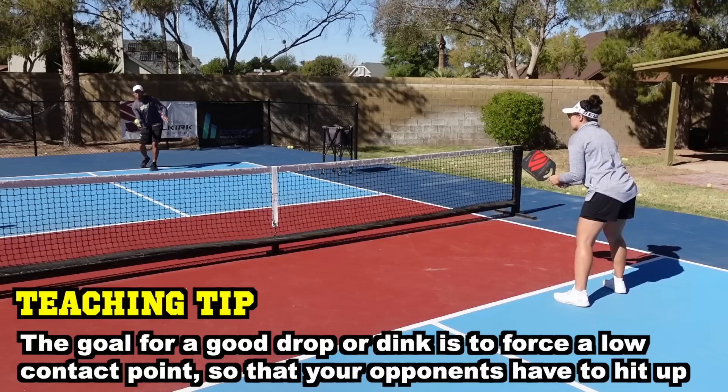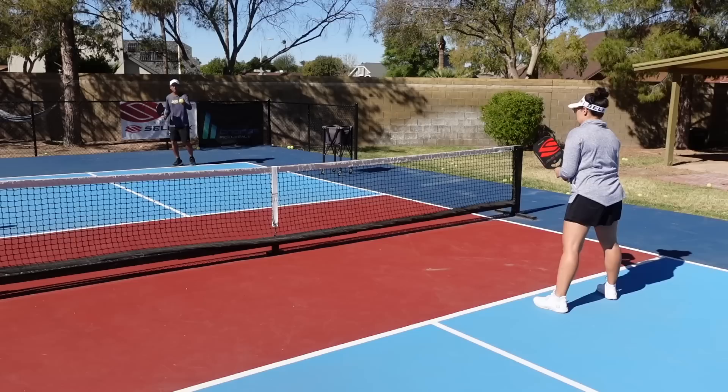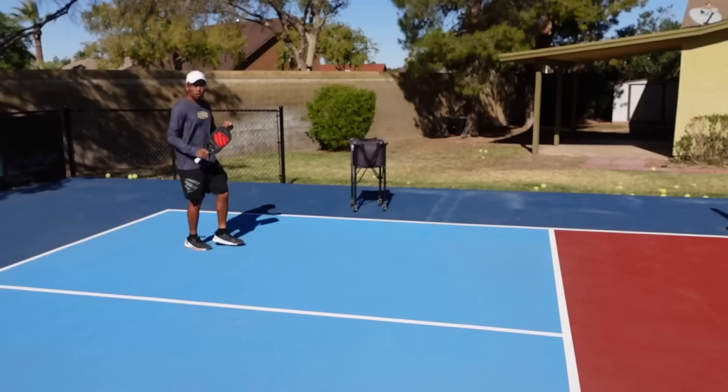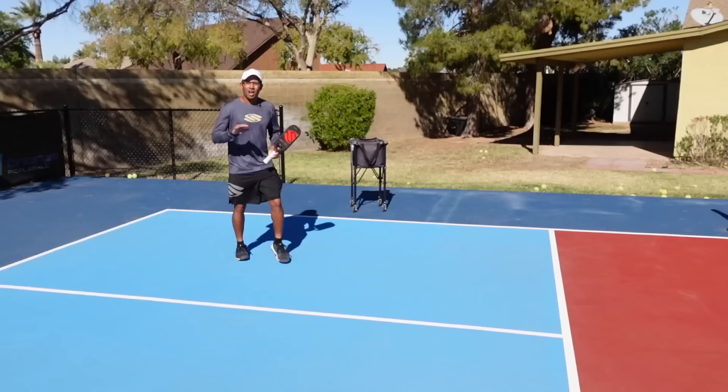Sometimes your third shots will be a little bit high, but that's okay. We got to work through that. I don't hit perfect third shots all the time — that's why I practice them. It's a little bit windy today, but again, my main goal is to keep that ball down. That's how you practice it.